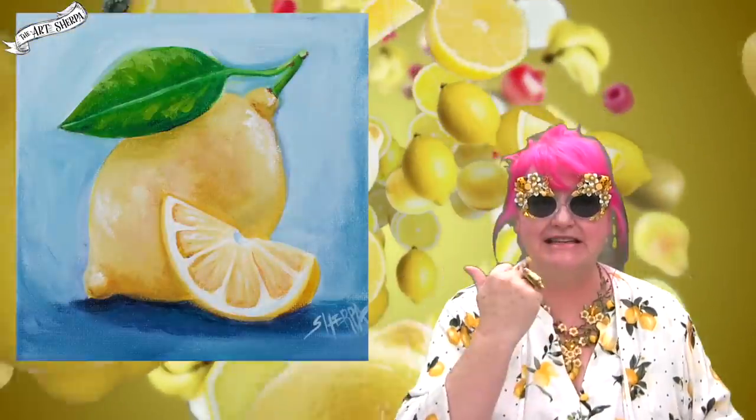Hey everybody, I'm Cinnamon Cooney, your Art Sherpa, and today I have something completely shocking to tell you. I'm going to paint this lemon without any yellow paint. I really am going to paint this lemon without any yellow paint.